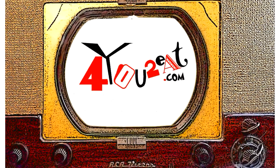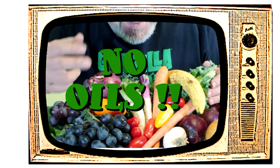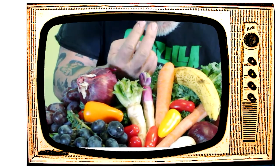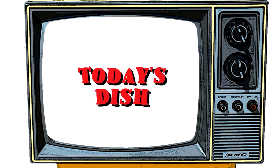Welcome everyone, my name is Eugene and this is my little bitty cooking show. I'm all about whole foods plant-based cooking — and doctor's orders, no oils. If you want to adopt a healthier way of eating, come on in and check it out.